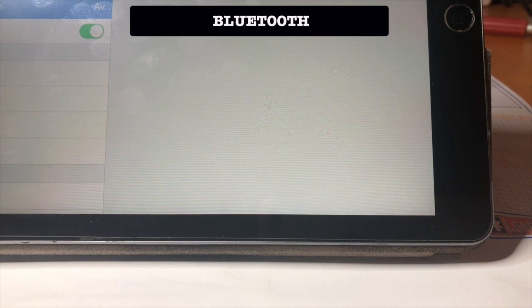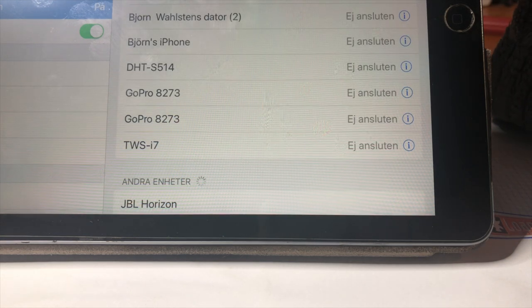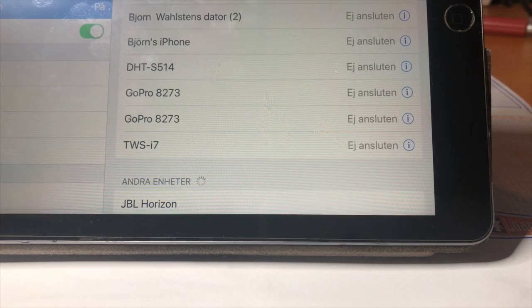To use Bluetooth, you first have to pair. Push the Bluetooth button — there we are. The JBL Horizon is detected on my iPad.